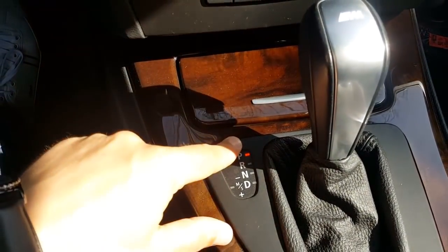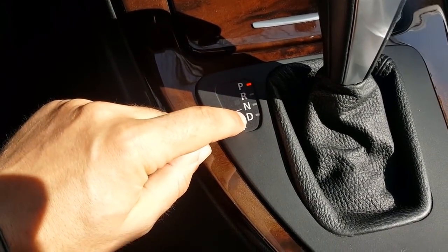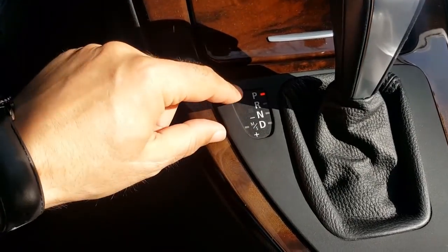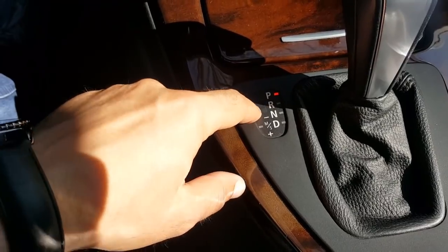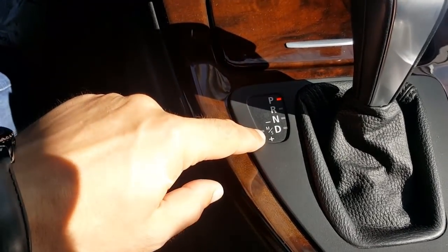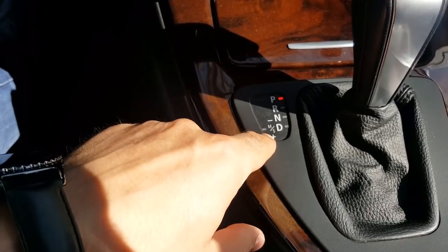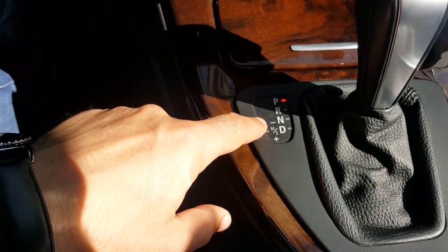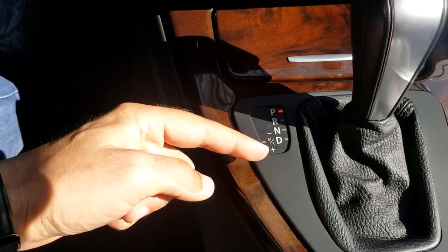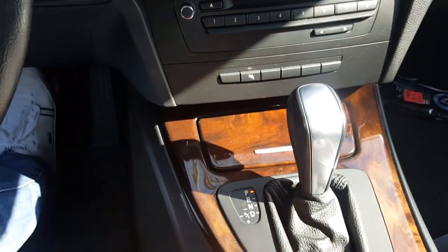The gear lever positions are: P, R, N, D, and sometimes you also see these symbols: plus, minus, M, and S. P is for Park, R is for Reverse, N is Neutral, D is Drive. M is for Manual, S is for Sport. With plus and minus, when the car is in manual mode you can shift the gears manually — smaller or bigger gears, like from four to three or three to four.